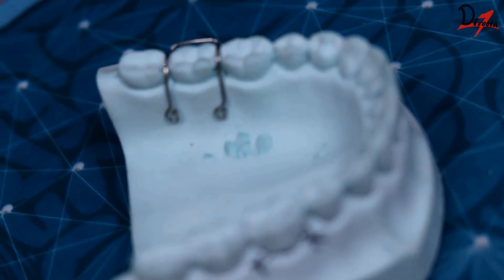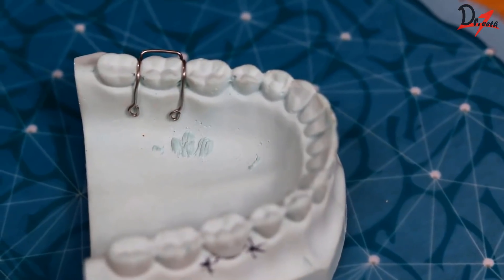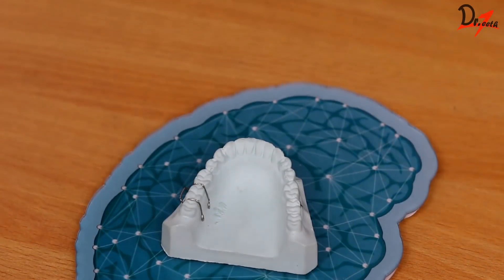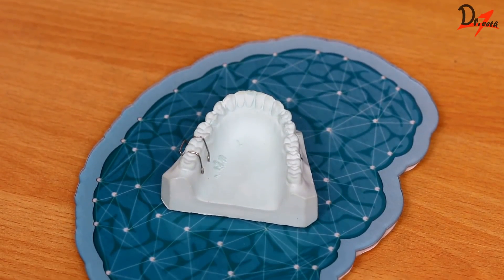These are the retentive arms, and at the ends of the arms you can see we have tags — these are called the retentive tags. They help in securing the Adams clasp to the acrylic. So these are the parts of the Adams clasp.